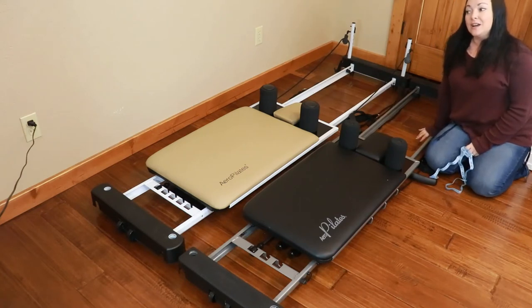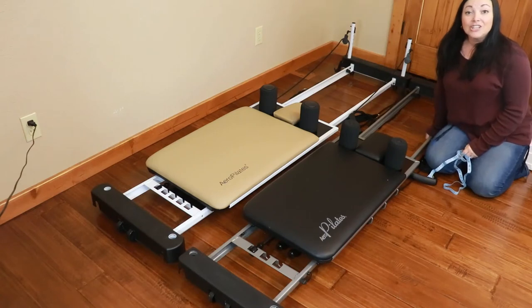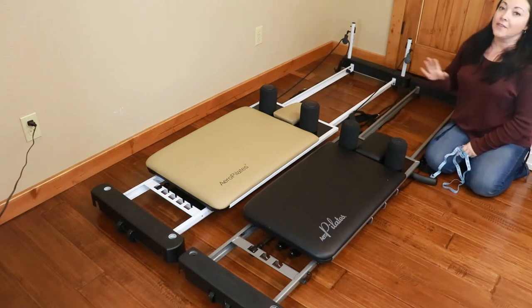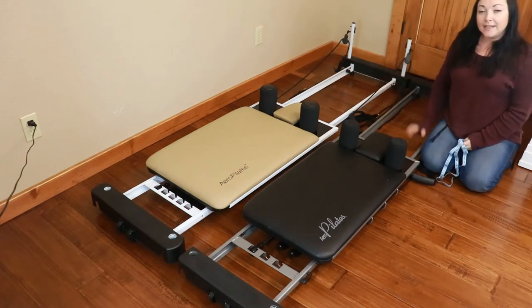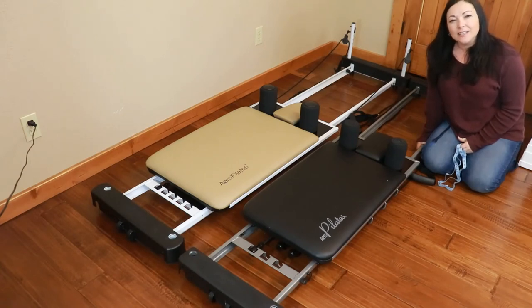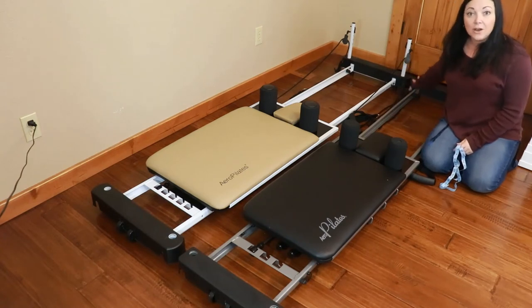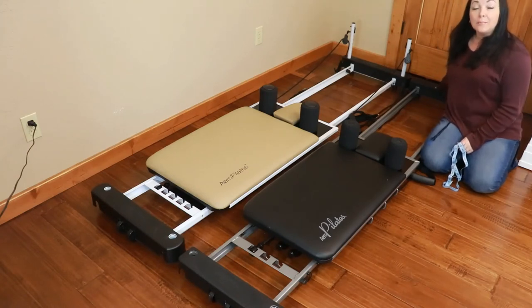I heard once on QVC that a caller said they had a 3-chord without pulley risers but wanted the pull-up bar. Marjolin said yes there's something you can do, but to email her. So if you have a 3-chord and the only reason you want to upgrade is for a pull-up bar or pulley risers, go ahead and email Marjolin through LighterLiving.com. You can tell her your model and see if you can get pulley risers or a pulley bar added.